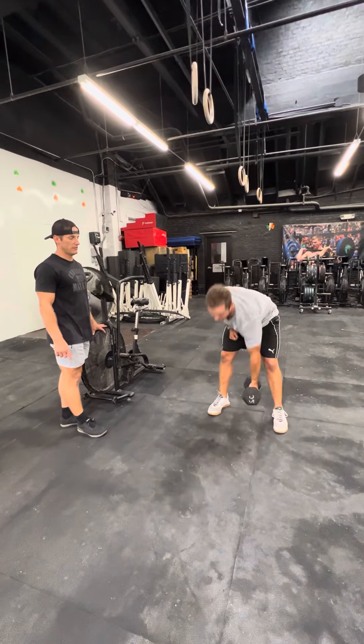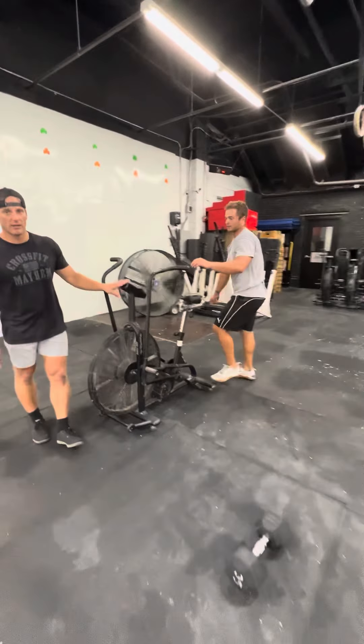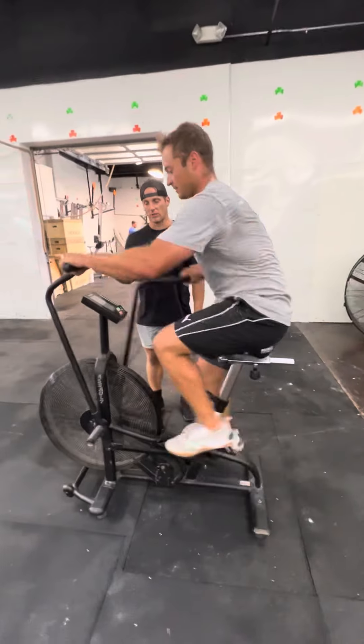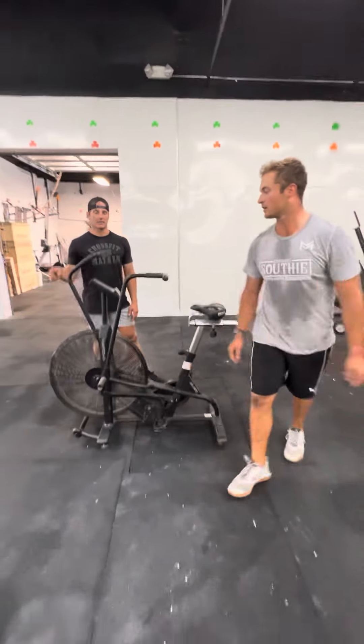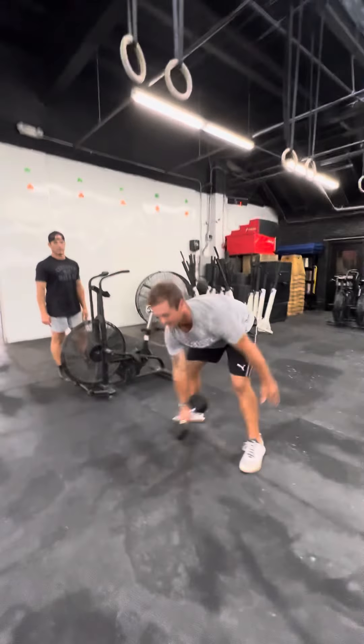We're going to go back to our bike again — roll over calories per minute, so we're going to keep the screens right where they're at. Wait until you get to your rest, then back to the devil's press, back to the overhead lunge.